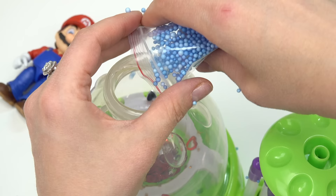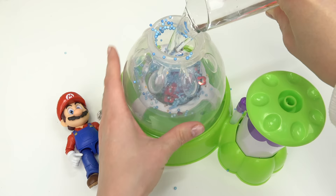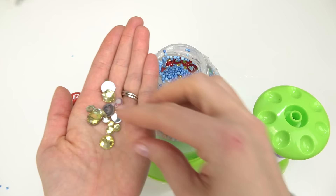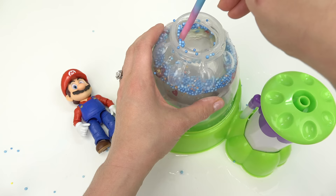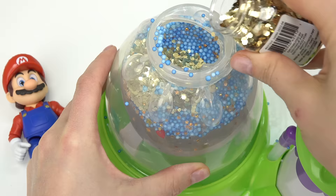Now on to the water. We're going to fill this up and add a thickener to our squishy. Look at it splash around in there. I'm also going to add some of these gold gems — they kind of look like coins which Mario loves to collect. Now on to our thickener. We just need one scoop of this, maybe a little bit less than that. We're going to grab our wand and mix it in there. I don't know why but this needed some sparkle so I'm going to add some of this confetti in there — it kind of looks like coins too.